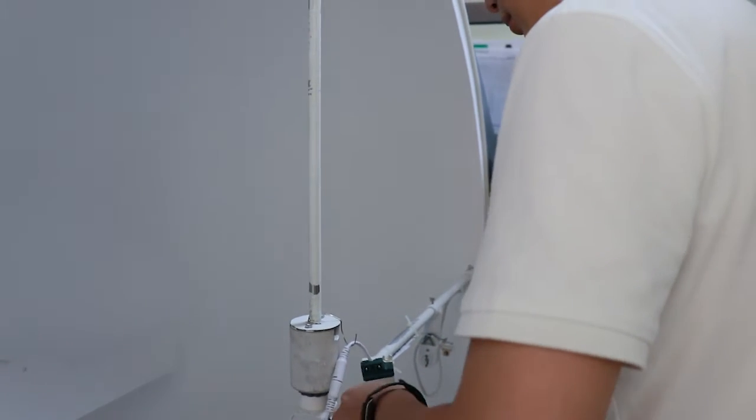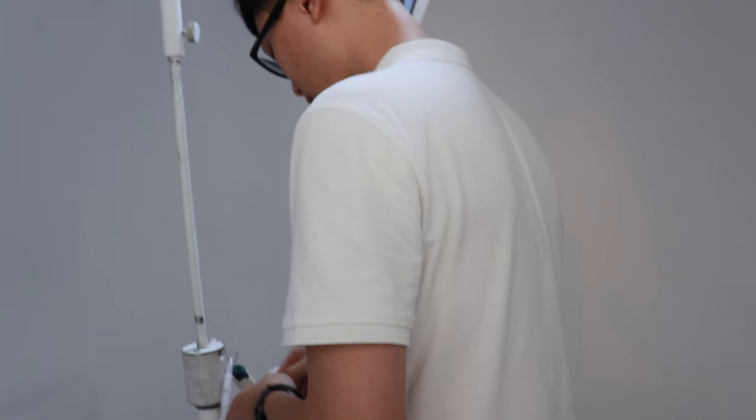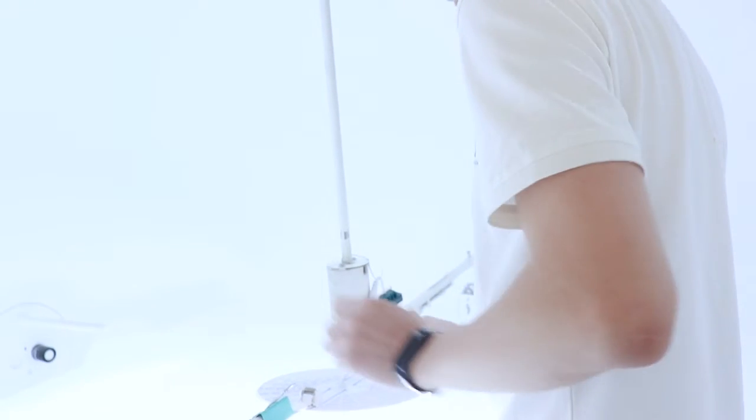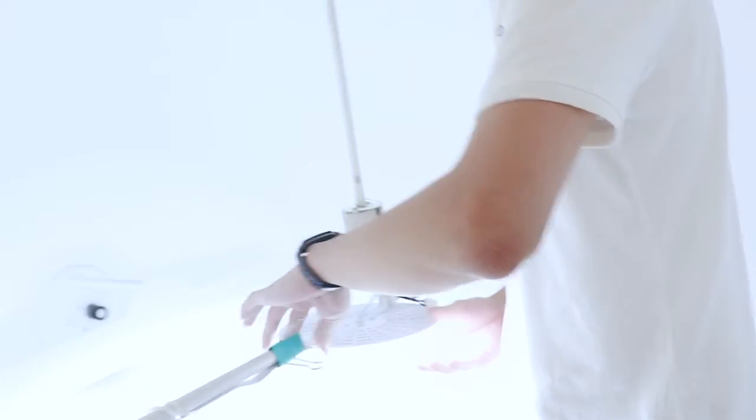This size is 36W and we have 4 sizes for this model: 9W, 18W, 24W, and 36W. And it is 100 lumens per watt.